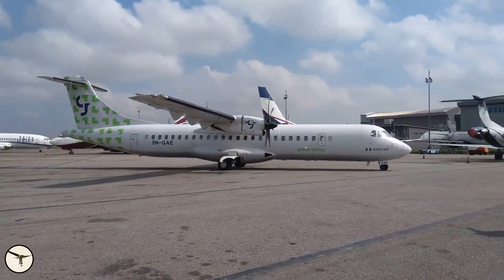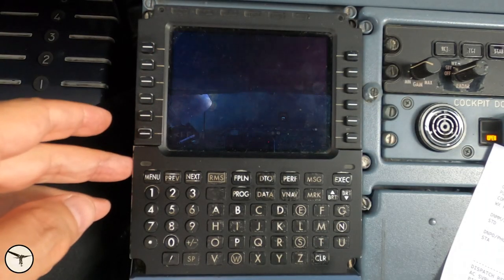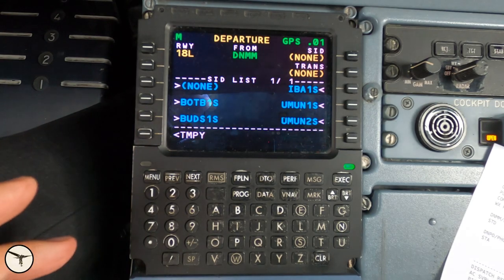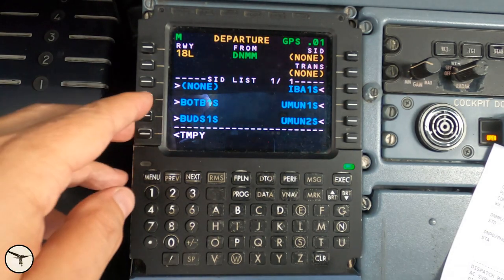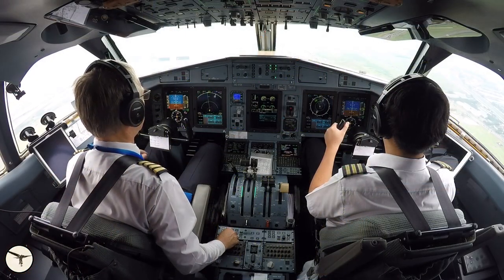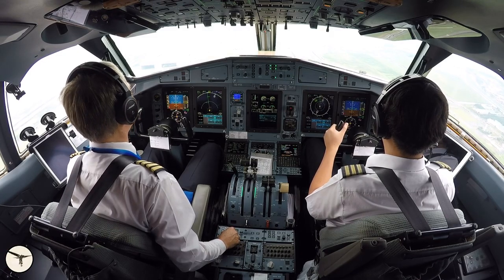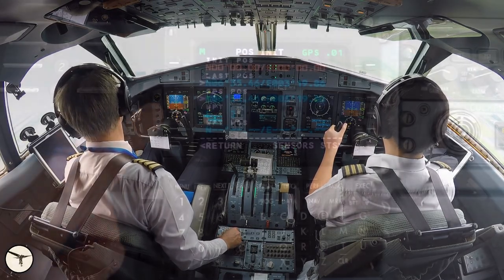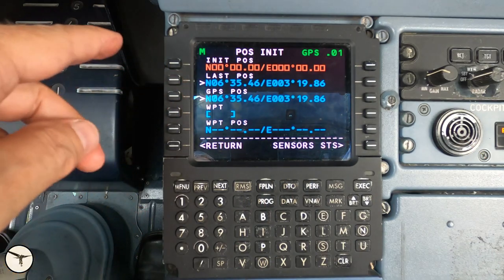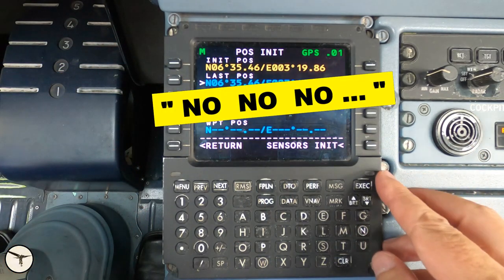ATI aircraft with glass cockpit are equipped with two Tails FMS 220 flight management systems. The FMS manages the weight of the aircraft, its performance, and the flight plan. This video shows you how to set up the FMS and prepare for a flight. The procedure to set up the FMS has changed, so stay tuned.